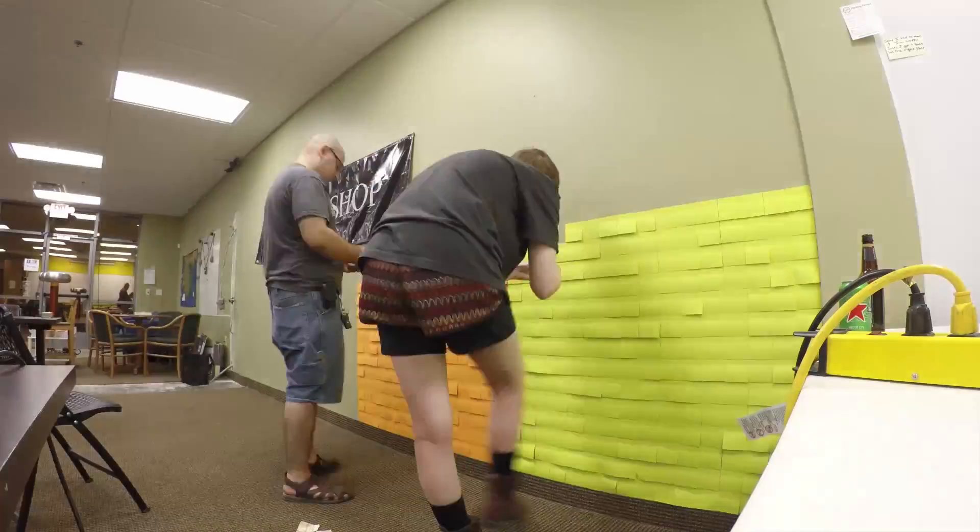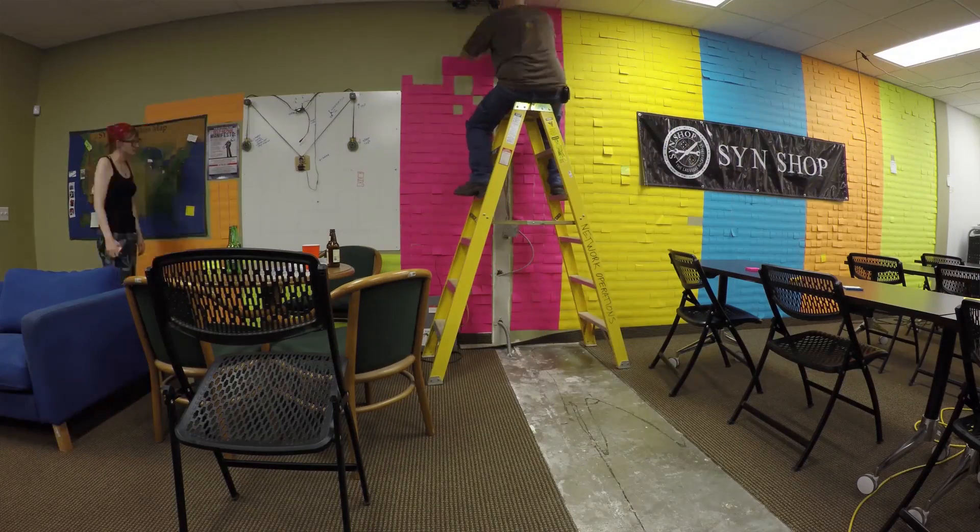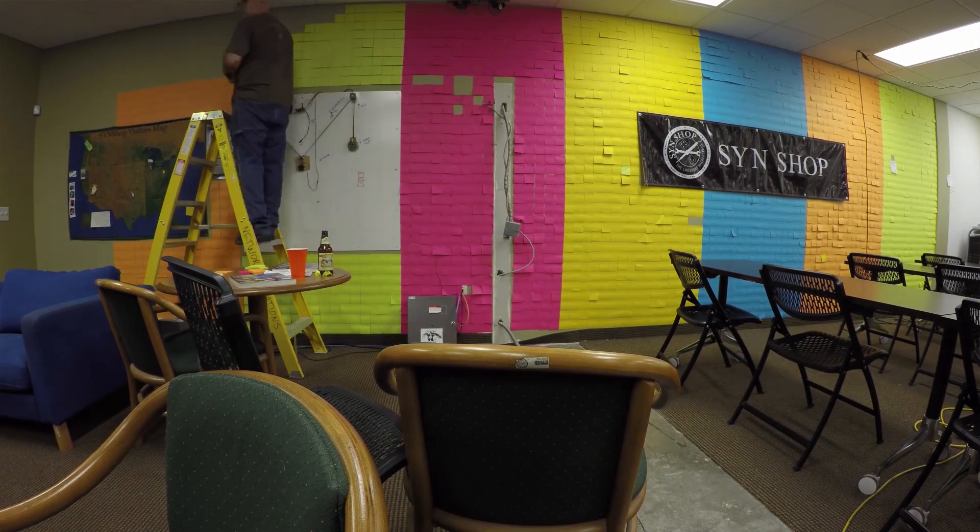This summer me and my friend Tony spent three weeks more or less covering one of the walls in our hackerspace with post-it notes. This was no small feat — it took a really long time. They weren't necessarily regular; there were gaps and some of them were crooked, which affected the rest of the tiling. When everything was said and done it was a lot of work.